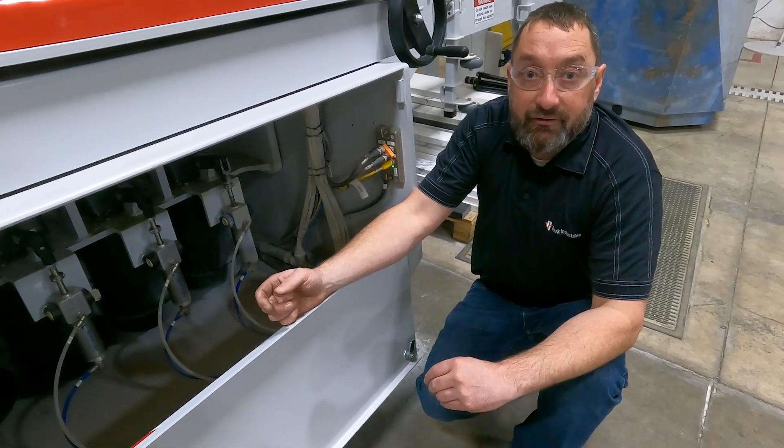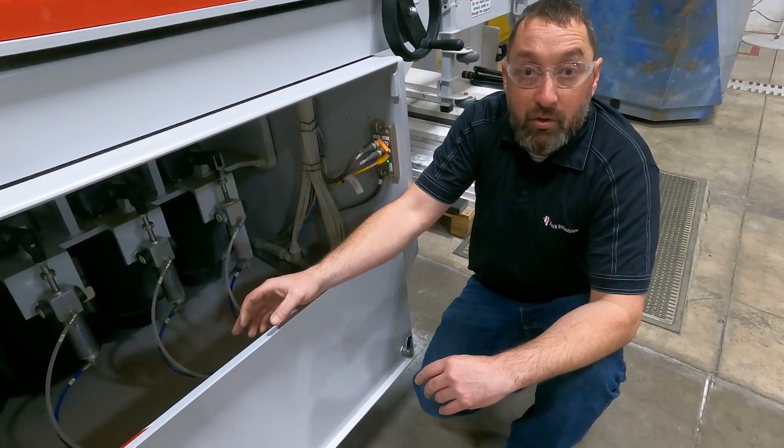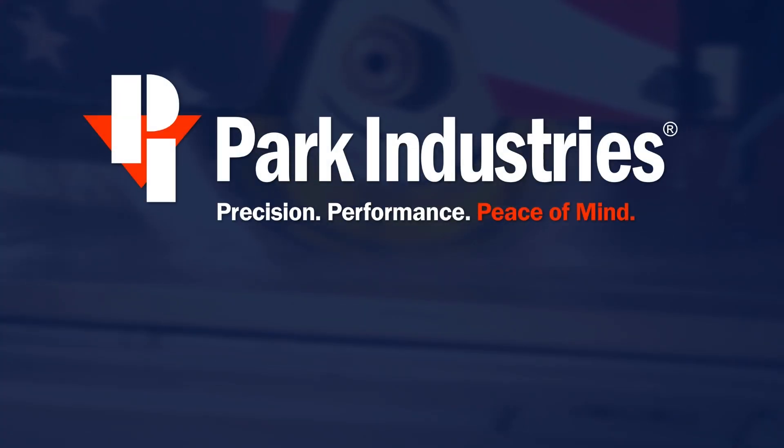As always, if you have any questions, please give our customer service department a call. That is how you end up fixing a sticking spindle situation. Thanks.